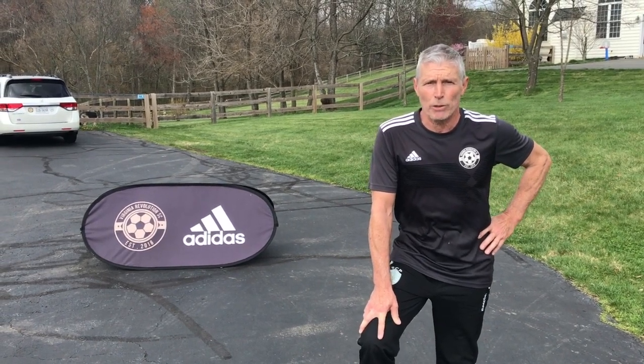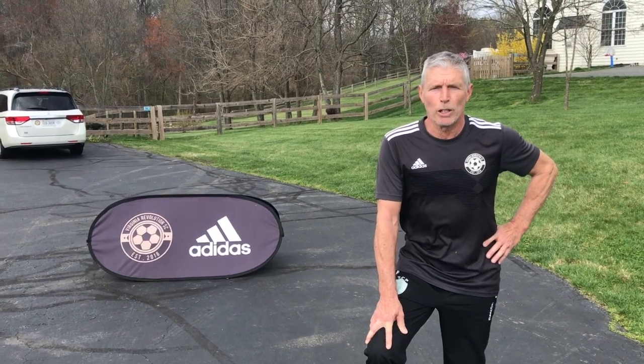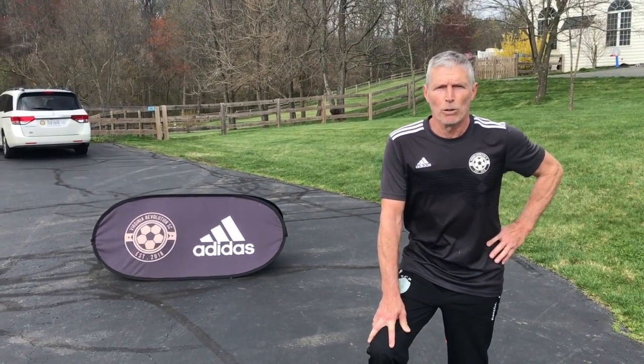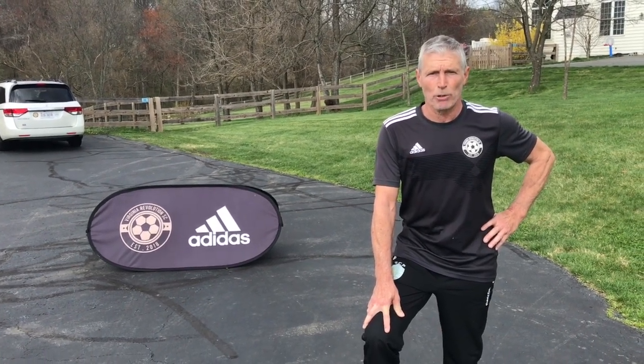Family, welcome back! We're into the advanced session of ball skills today. We're going to start with the Cruyff — it's going to be a 180-degree move — going into a Cristiano Ronaldo flick, which will be a 90-degree move. My suggestion is just stick with your dominant foot.